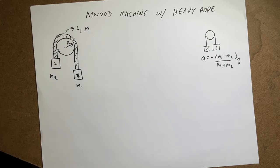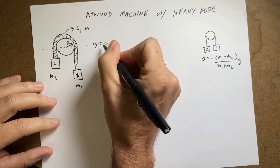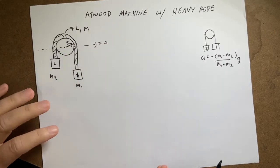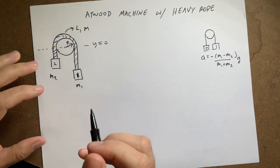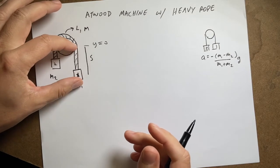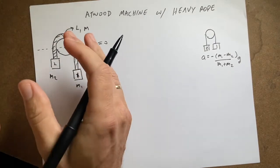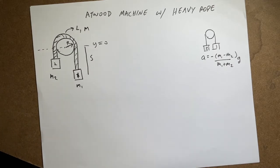There's a lot going on here. There are multiple ways to approach this problem. I'm going to call the zero position y equals zero. I have one coordinate I'll call s — the length of rope from the center down to one side. Part of the rope pulls down on one side and part pulls down on the other. If they're not balanced it accelerates, and as it moves more rope goes to one side. This is essentially a normal Atwood machine where the masses are not constant.